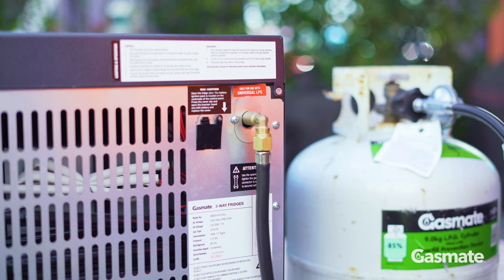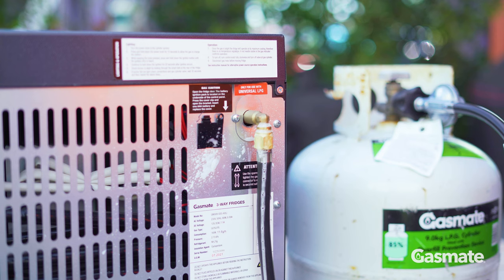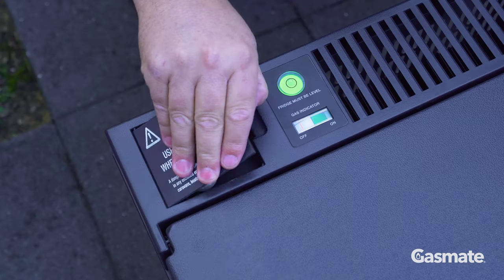You then want to leak test your connections and make sure there is no gas coming out. I'm just using a spray bottle with a soapy water mixture on it. Never use a flame to check for gas leaks.